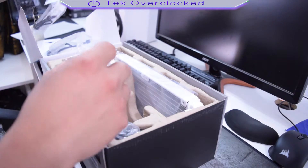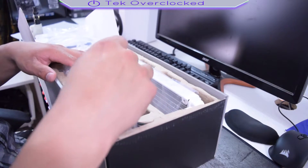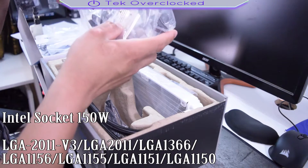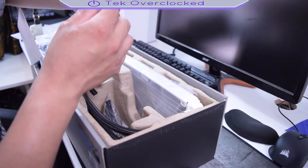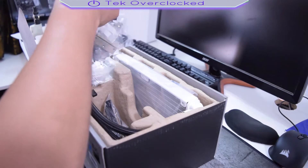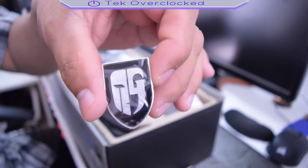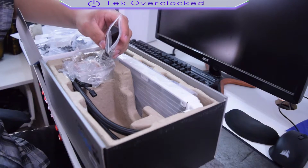Here we got another fan, same thing, because this is a 240 millimeter radiator. Here we got the brackets for AMD and Intel. And here we also got some fan extension cables — I can see clear ones — yep, this is a fan extension cable. Wow, take a look at these guys. There's also a cool logo and we got a fan hub.